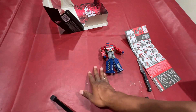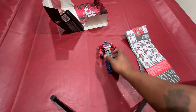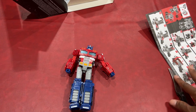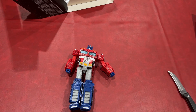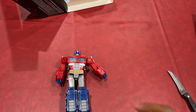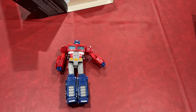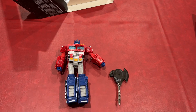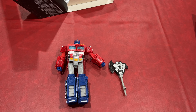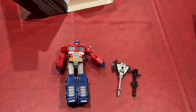Move this stuff out of the way, and I'm going to zoom in. That's how it looks out of the box. And I'll get his weapons out of here too, so you guys can take a look at it. It comes with an axe and a gun.